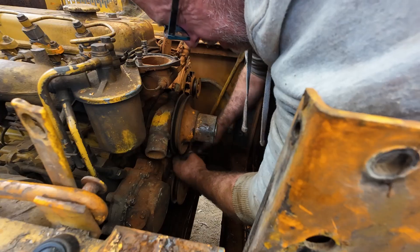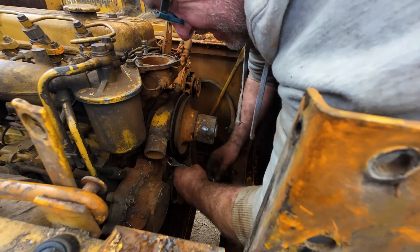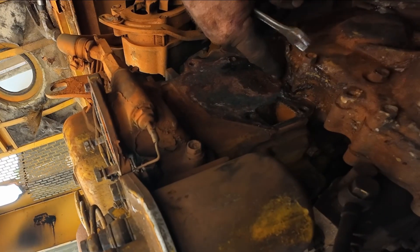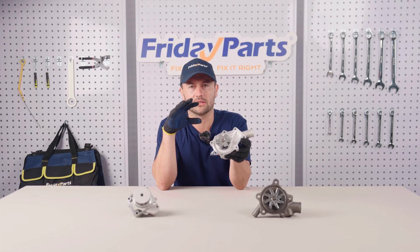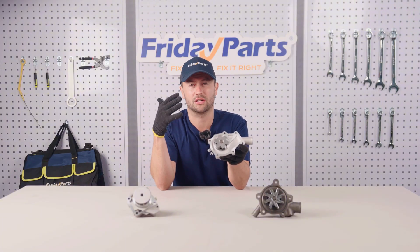Water pumps might not seem exciting, but they are crucial for your machine's cooling system. A faulty water pump can cause your engine to overheat, shut down your machine, delay your work, or even damage your head gasket. So today we're going to dive into some of the details and components of water pumps, and get ready for a bunch of insights.